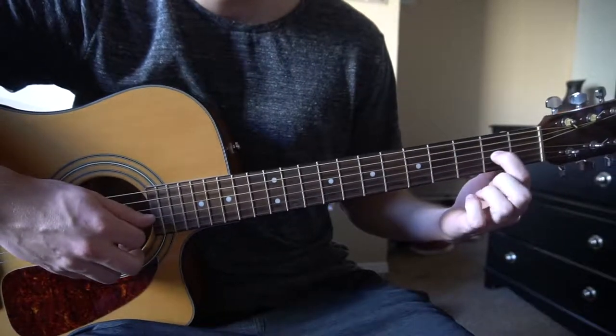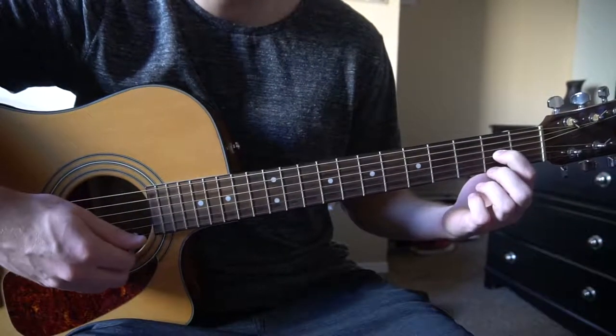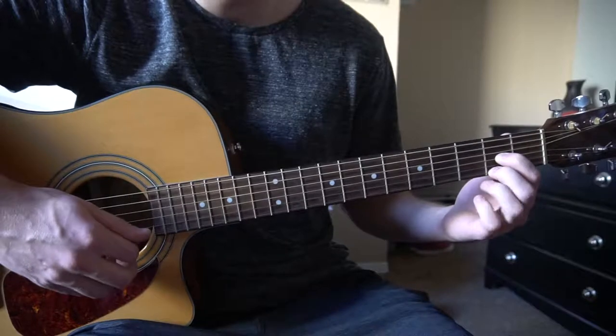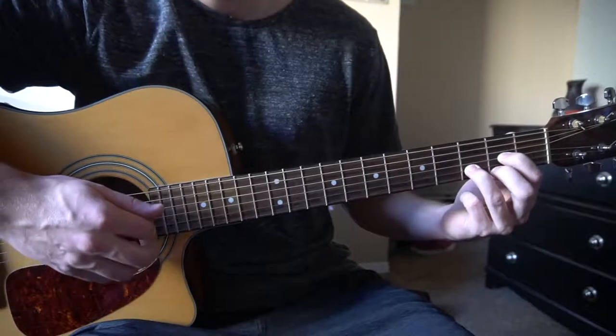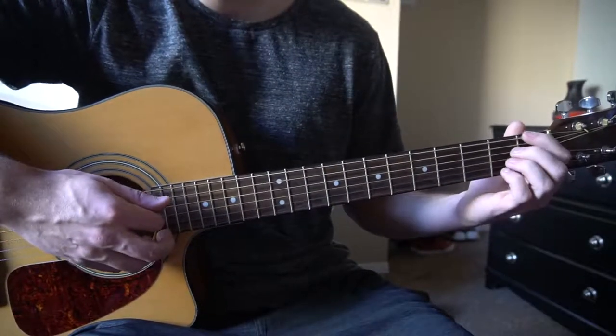Start out easy here with our D chord. You're going to have your index finger on the 2nd fret of the G, middle finger on the 2nd fret of the high E, ring finger on the 3rd fret of the B. That's your D chord — you play those 4 strings.